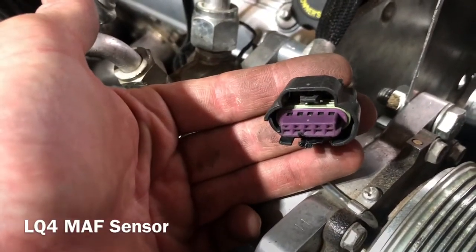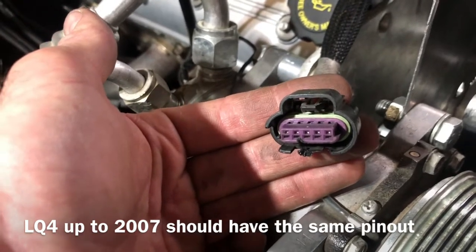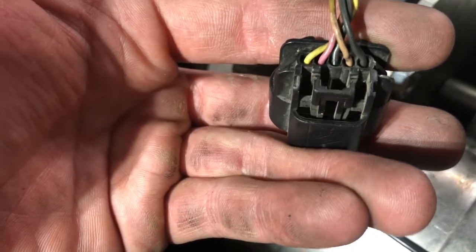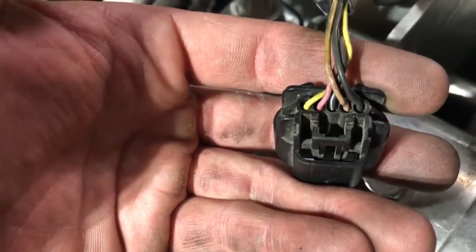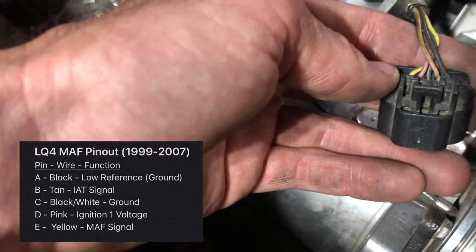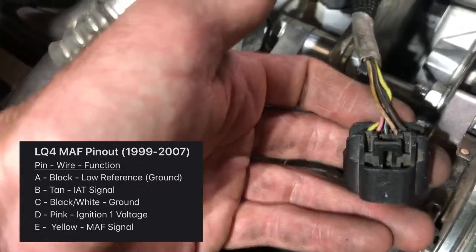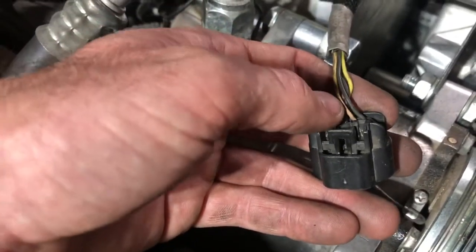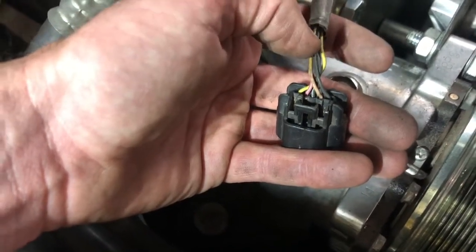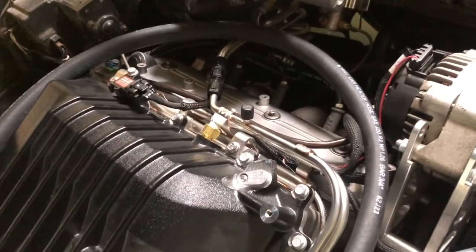Here's the Mass Airflow Sensor connector for an early LQ4 - my engine came out of a 2000 Silverado 2500, a 6-liter LQ4. This connector has five wires: black, tan, black-and-white, pink, and yellow. Those are: black is low reference/ground, tan is IAT signal, black-and-white is ground, pink is ignition one voltage, and yellow is the MAF sensor signal. Of those, black (low reference) and tan (IAT signal) are both for the inlet air temperature sensor. I'm going to pull those two out and run them separately, directly to the new IAT sensor. I'll run the rest to a pigtail I bought off eBay.